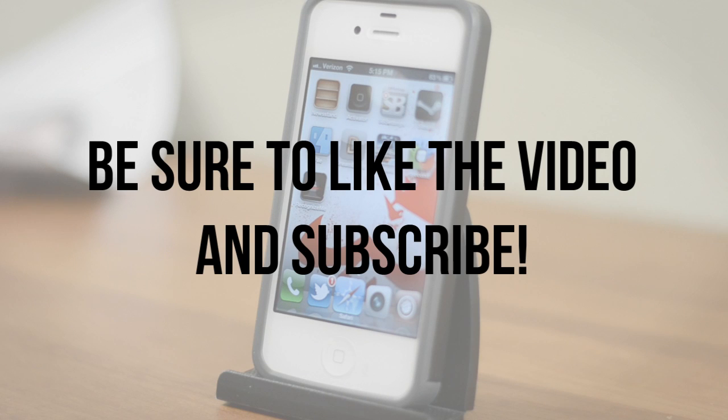Anyway guys, if you enjoyed this video definitely be sure to leave it a thumbs up. And if you're interested in more videos like this, be sure to subscribe. Have a great day.